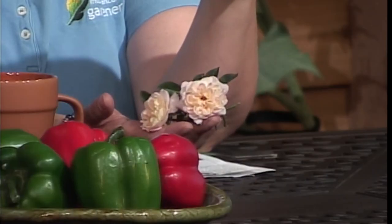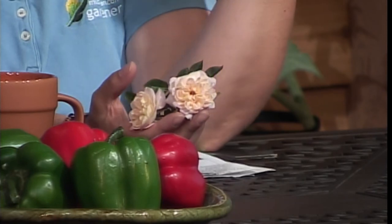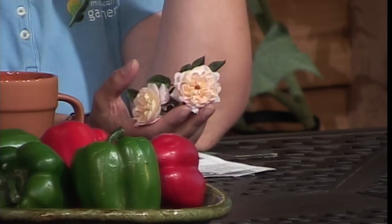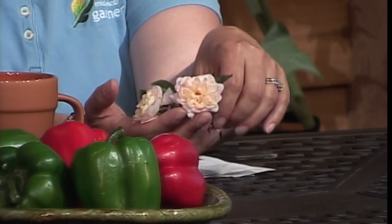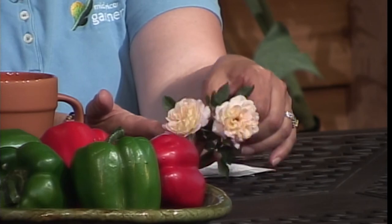Those are pretty little roses. Is that their mature size? Yes, the shrub itself gets about a foot and a half to two feet tall, so it's a little smaller in stature than your gigantic knockout roses that, if we have a mild winter, are six feet tall. But it's definitely a different one to try and super, super hardy.